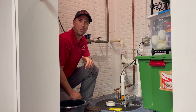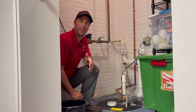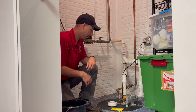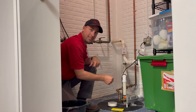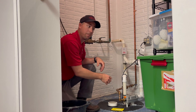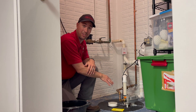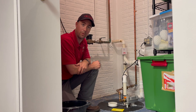Hey guys, so one of the common questions that we get after we install a radon mitigation system is: how do I now test my sump pump? As part of the mitigation system, if you do have a sump pump and a sump crock, we are required to place a cover over that. What that does is it prevents the radon mitigation system from pulling air from your conditioned space in the house above, but it also blocks easy access to your sump pump — which is why we get that question a lot.